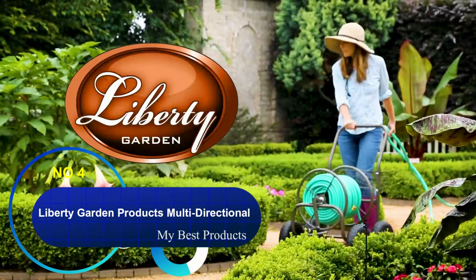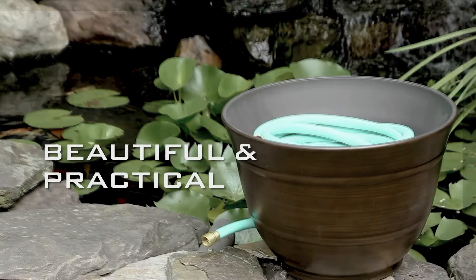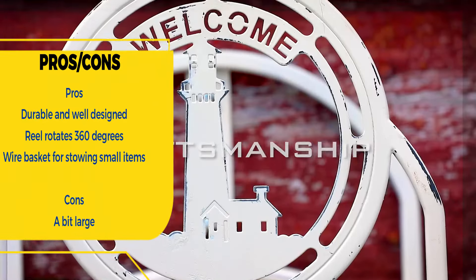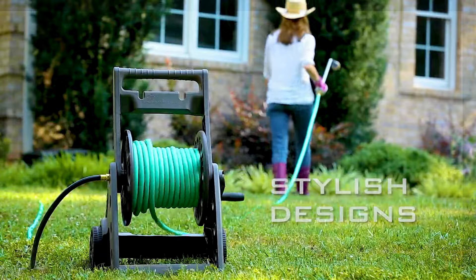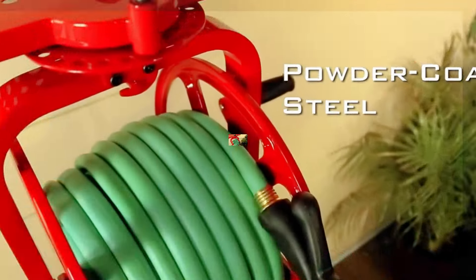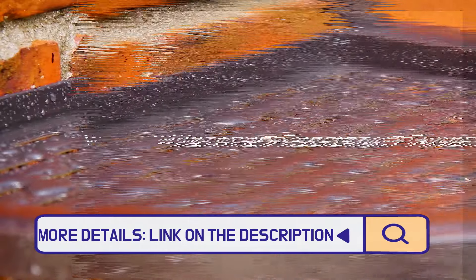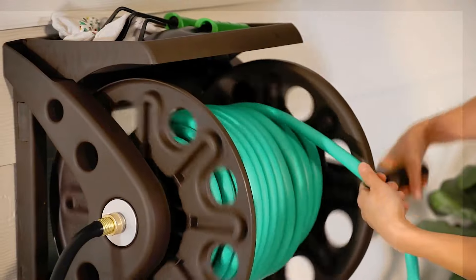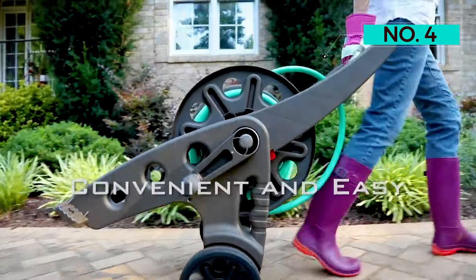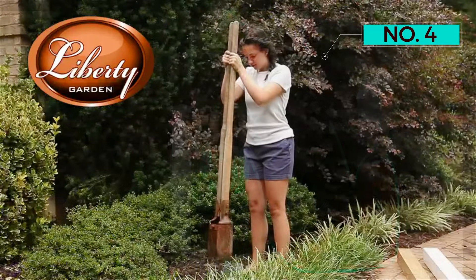Number four: Liberty Garden Products Multi-Directional Garden Hose Reel. The industrial reel of this garden hose storage option is made of 18-gauge steel powder-coated in bronze, so it'll hold up to the elements. It features a pull-up knob on the top that locks and unlocks the swivel mechanism, so you can rotate the reel to face wherever you're dragging the hose. There's also a small wire basket attached to the side for stowing extra nozzles or sprayers. It holds up to 125 feet of a standard 5/8-inch hose and comes fully assembled, which is a bonus, but there's no mounting hardware included.